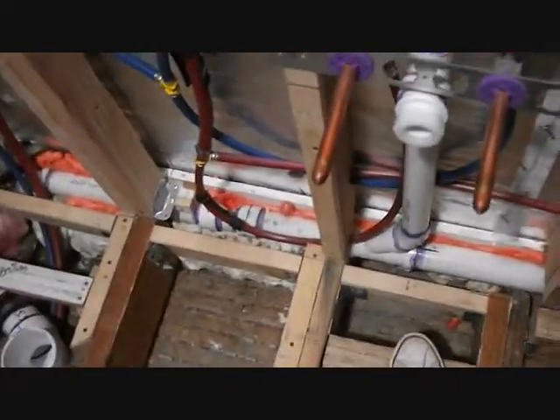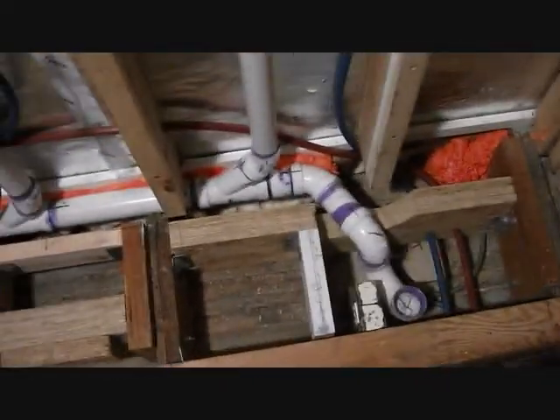You've got this extra bracing here for the sink, and you've got this guy right here, and this guy who's completely not 16 inches on center of anything. So this is the other piece that's up right now. On the other side I've marked it up, so that's all marked.